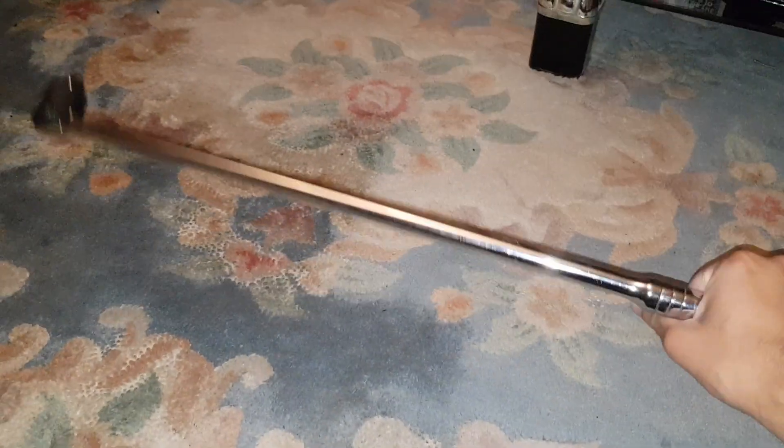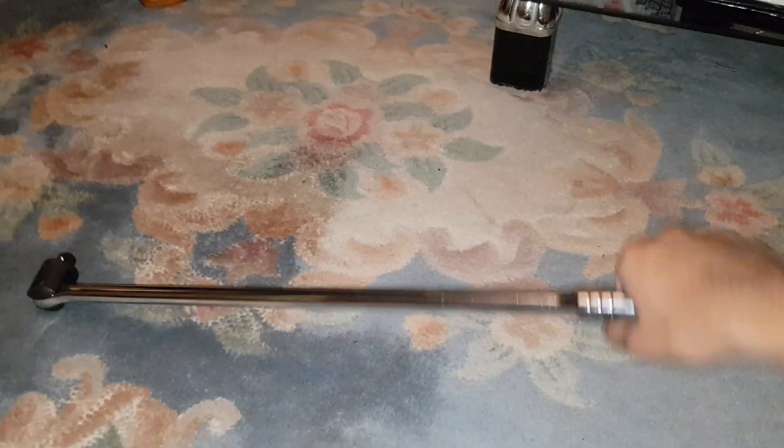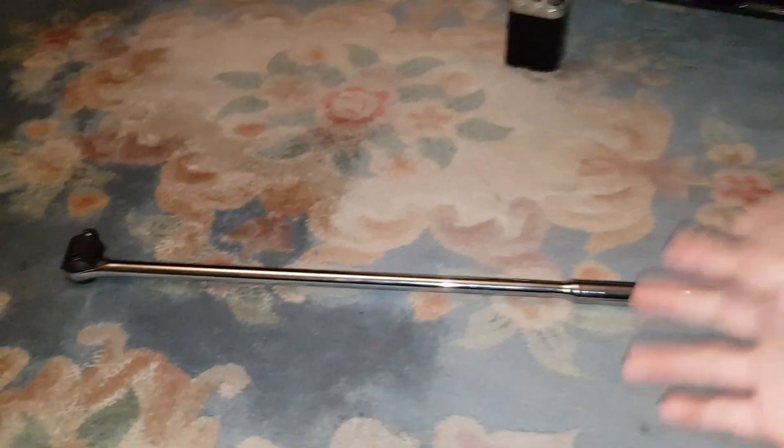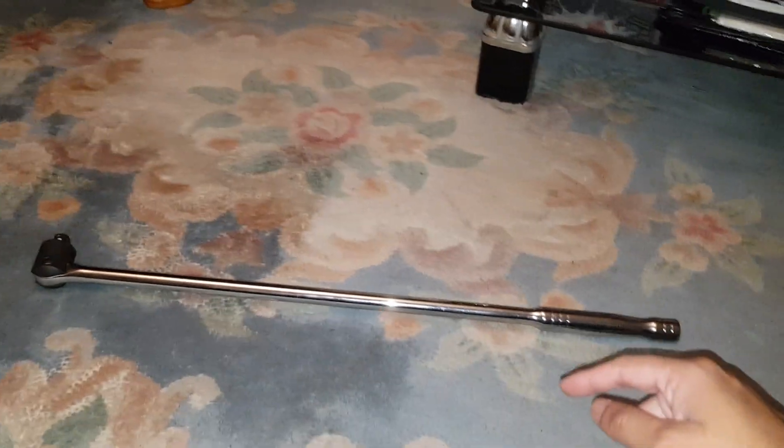It's made out of chrome vanadium steel, that's why it's very hard and very heavy. The main reason it's so heavy is so you can put lots of force on it and the tool won't break, bend, or anything. It's going to last a long time. It also has a lifetime warranty, I believe.